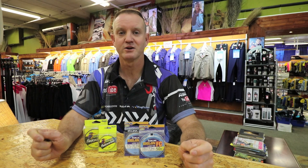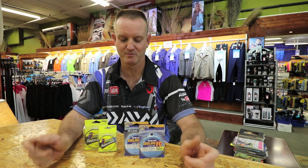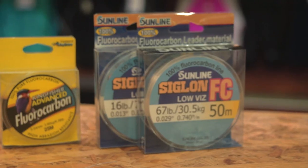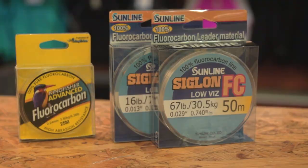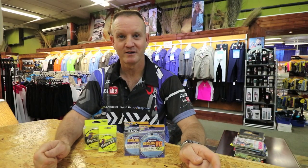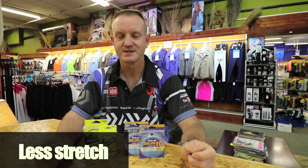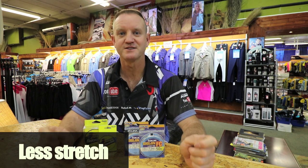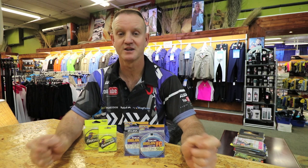For those who don't know the difference between fluorocarbon and monofilament, I'm going to compare them today. There are three main differences. Number one, fluorocarbon has less stretch than monofilament. What that means is fluorocarbon is more sensitive as far as bite detection goes — it's more direct.